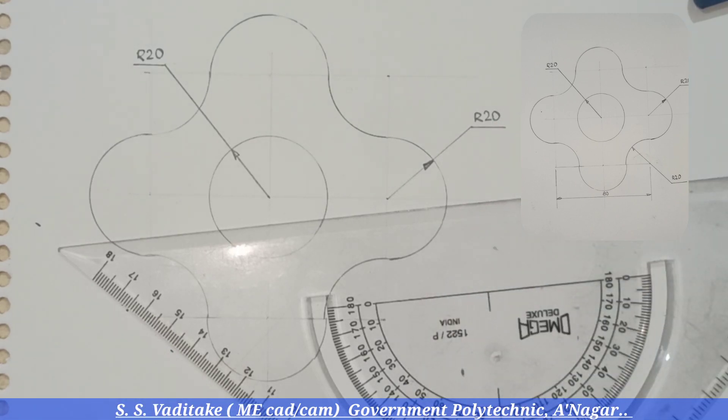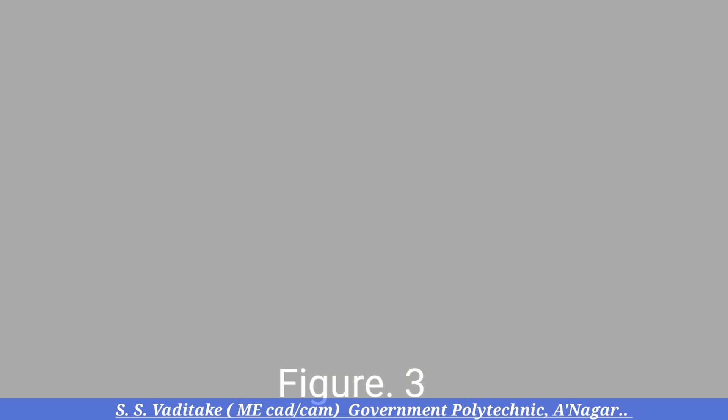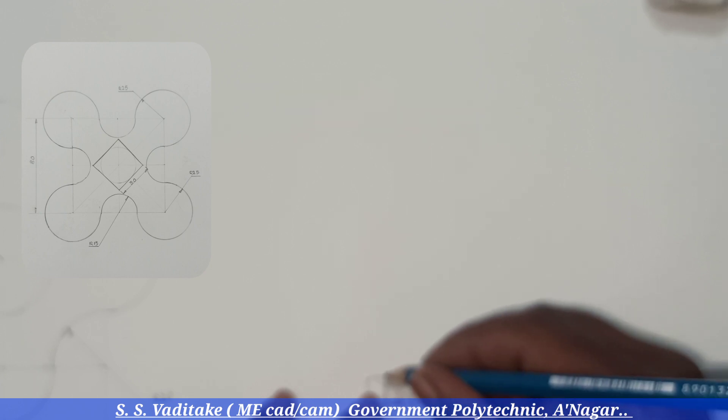Be careful that whatever numbers and letters we are using for dimensioning should have the same height. Now observe Figure 3 carefully along with its dimensions and decide the sequence or methodology for how to redraw the given figure. The next video will explain how to draw the given figure.